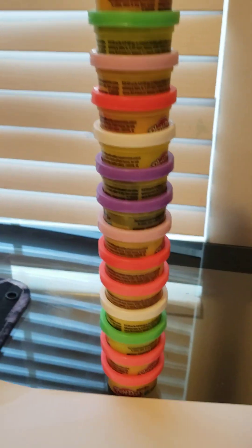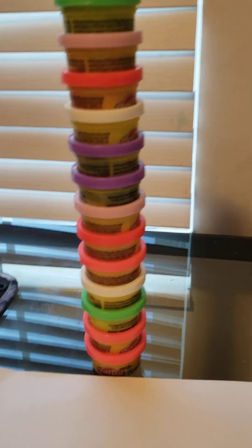I got all my play-doh and I made a play-doh tower — super cool. Now we're going to knock it down.